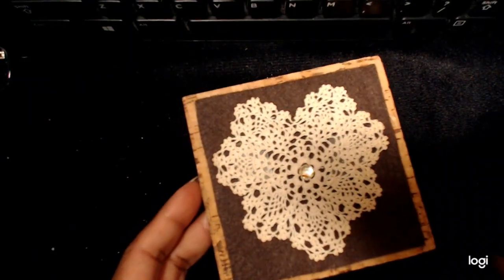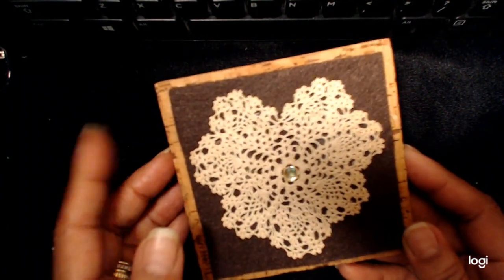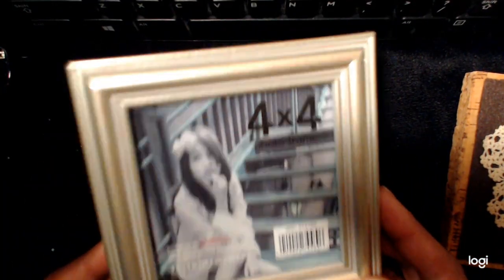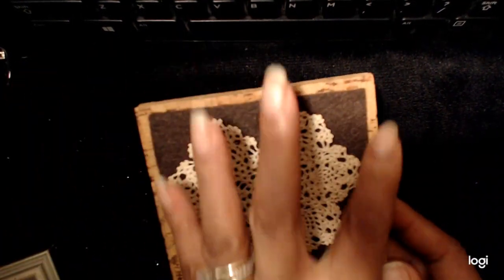I originally had it mounted on this cork, which is about four and a half by four and a half. I wanted to frame it, and the frame is a four by four, but when I put it in it was just a little too cramped, so I took it out. Since I had already cut the felt, it left a nice border.